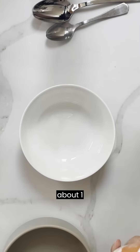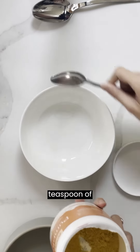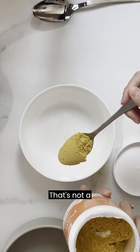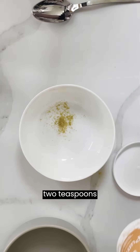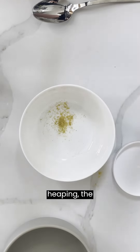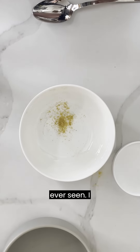I usually put about one teaspoon of the pumpkin. That's not a teaspoon — that's like two teaspoons. Oh my god, it's like the most heaping teaspoon I've ever seen.